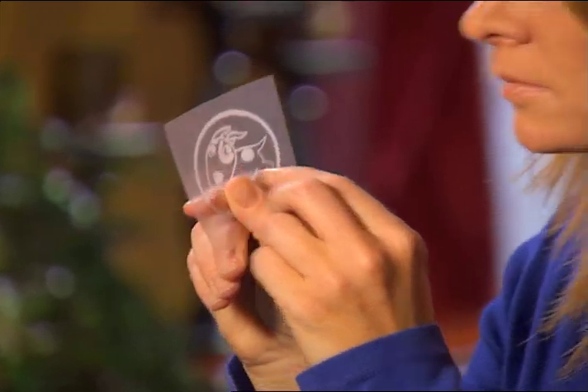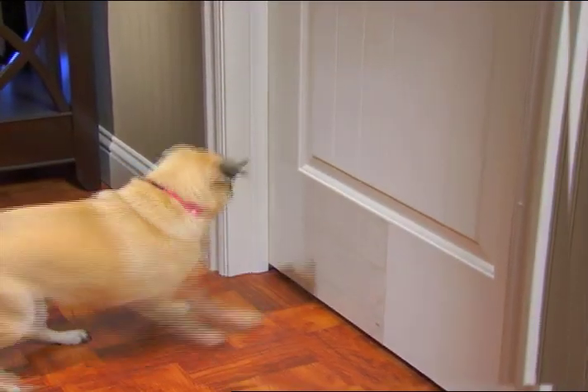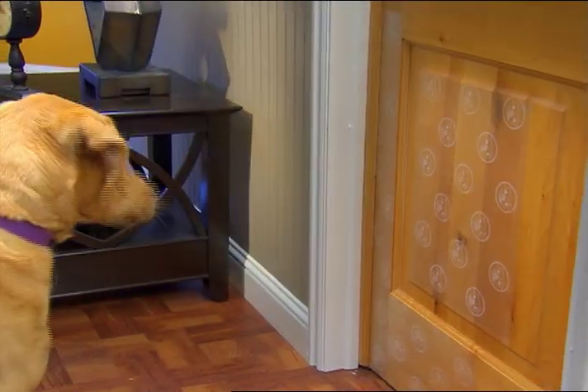Scratch and Scram works just like a scratch and sniff. The smell is pleasant for people, but repels dogs. When your dog scratches, a strong citrus smell is released.